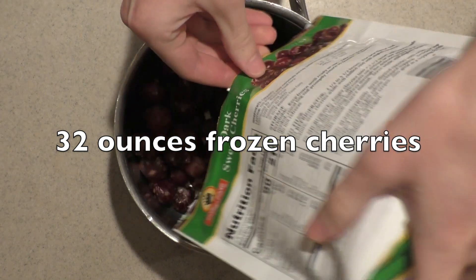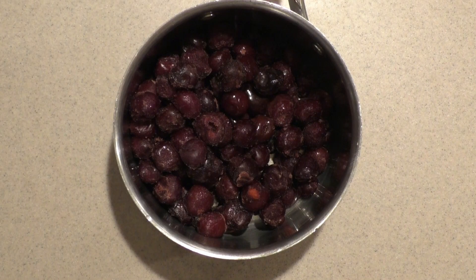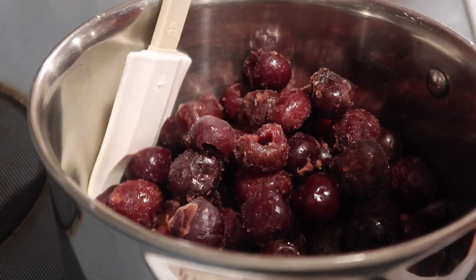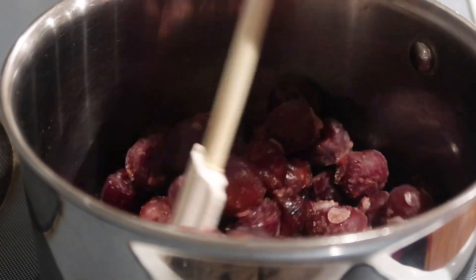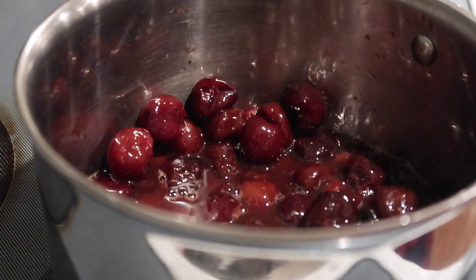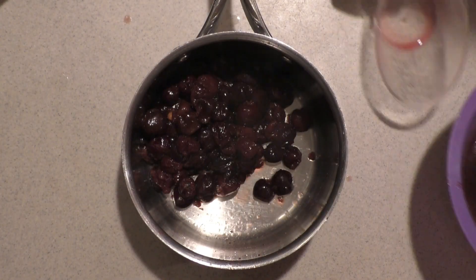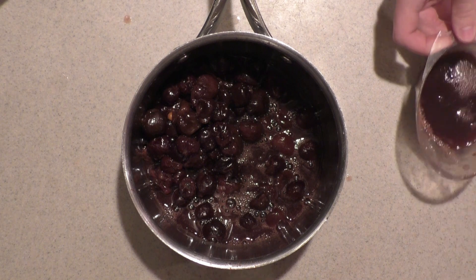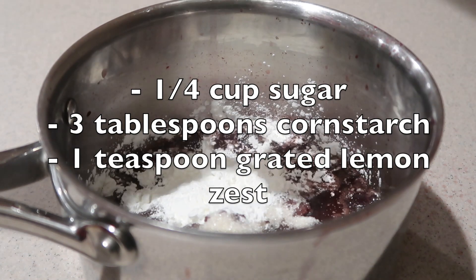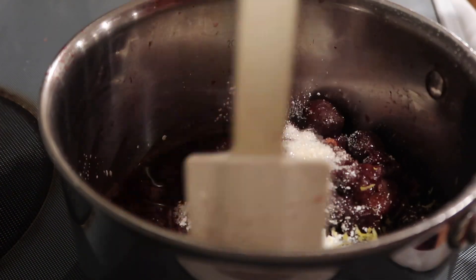To make it using frozen cherries, start by adding the frozen cherries into the saucepan. Add in a little bit of water and place the saucepan over medium heat. Stir to combine, then cover and heat until it starts to boil, stirring occasionally for even heating. Once ready, remove from the heat and strain out the liquid. Add the cherries back into the saucepan along with half a cup of the strained liquid, and set aside another half a cup for the syrup later. Add in the same ingredients as before and heat it the same way — it won't take as long since the cherries are already hot.